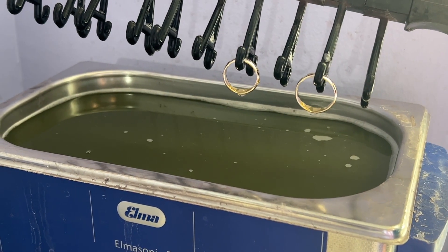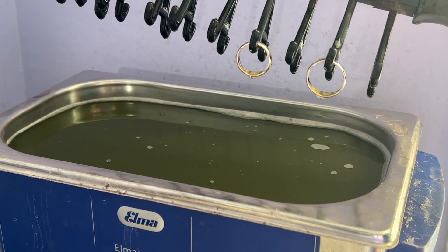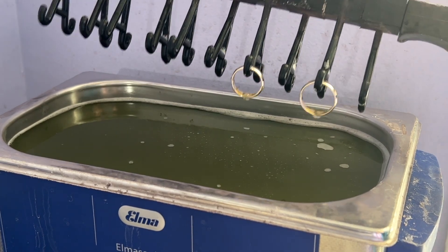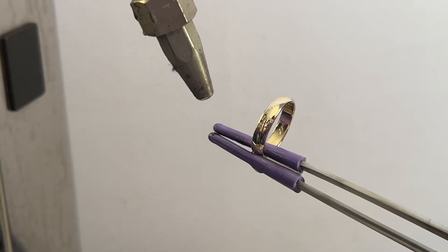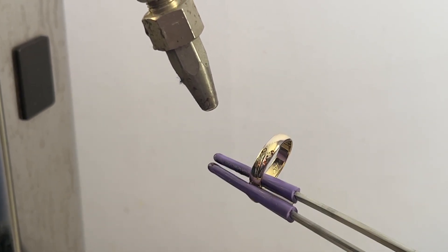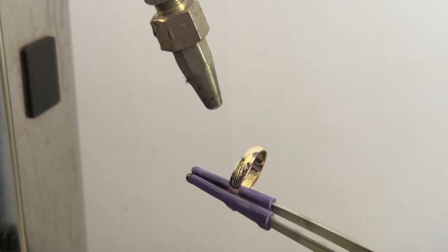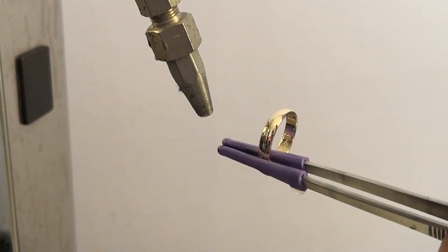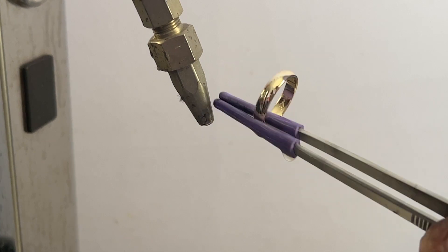We have our rings — they were polished, so we have to remove the polishing compound off of them. This is an ultrasonic cleaner and it's going to help remove the oils and soils from the ring. This is the steamer. It uses water turned into steam to clean off the ring. It can be used to remove oils and soils from hard-to-get places because it's a very concentrated, focused stream coming from the spout.